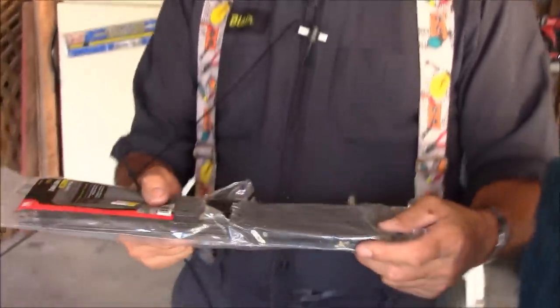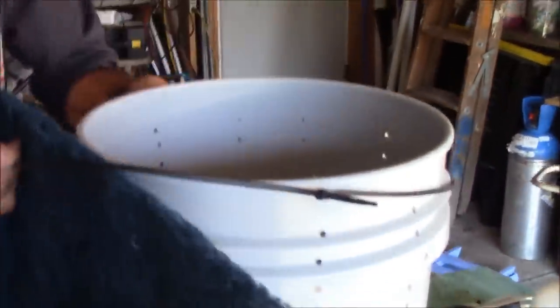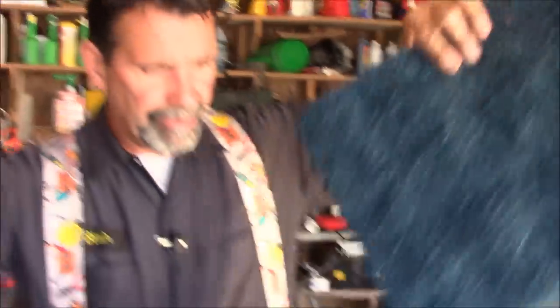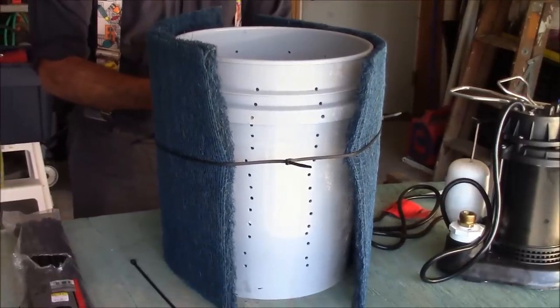My buddy electrician says always open zip ties from the middle — that way they never fall out of the bag when you're not using them. In doing this video, we have to keep our cost to a minimum. So instead of buying the giant expensive four-foot zip ties, I'm just going to put four inexpensive 22-cent zip ties together to hold the filter to the bucket.